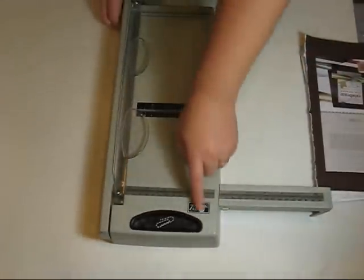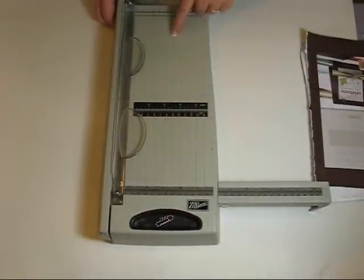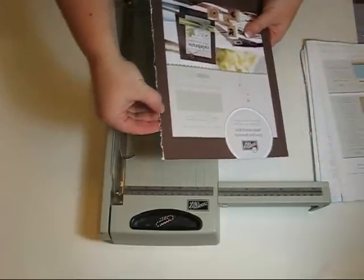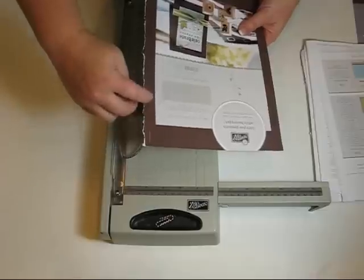Now, you need your Stampin' Up! cutter. Works like a charm. With the front and back, I try and cut it on this score line.